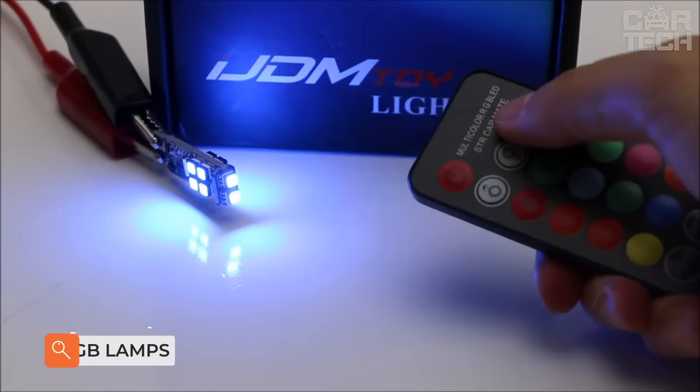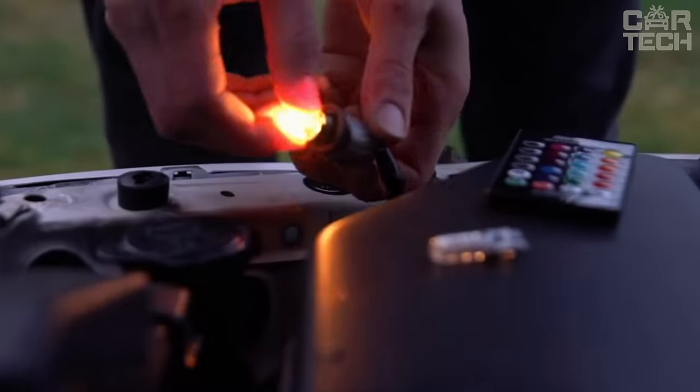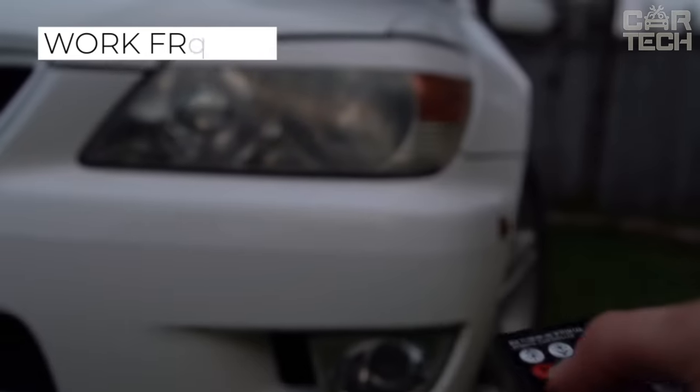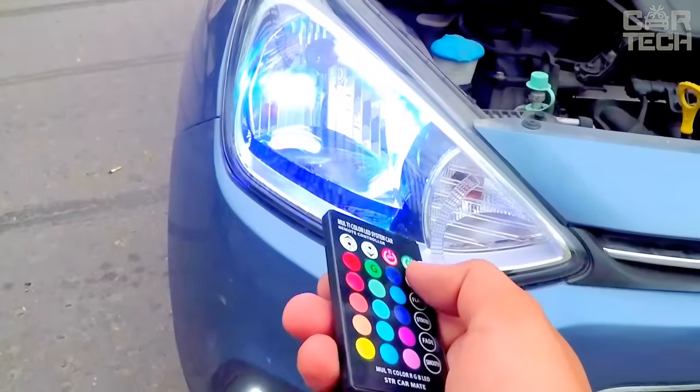LED bulbs in the parking lights change their color by remote control, and there is also a strobe mode. The bulbs can be installed not only in parking lights but also to illuminate the interior space. They work from 12 volts with 16 different colors in one bulb. The kit comes with two bulbs and a remote control.